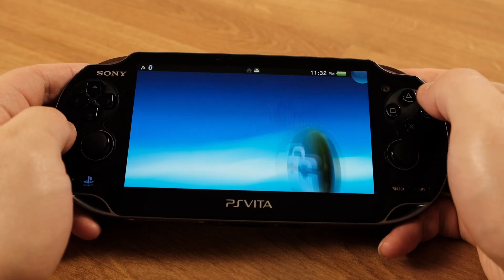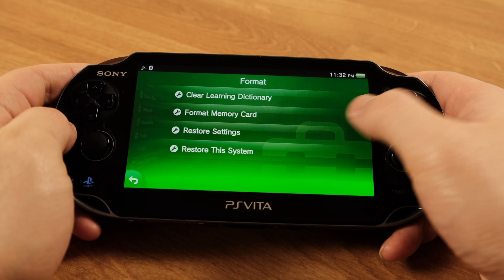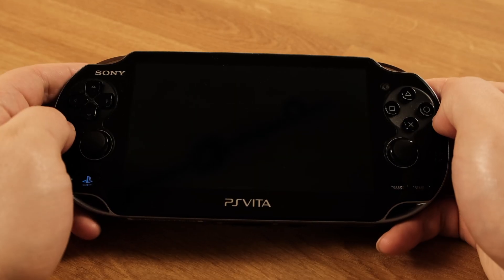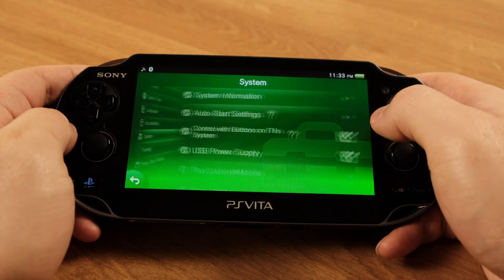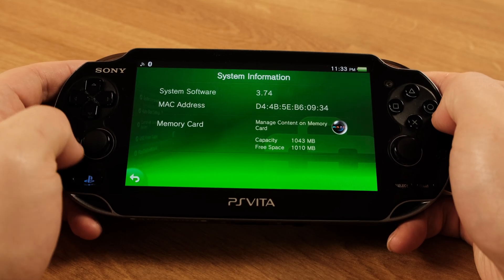Then go to Settings and click Format. Select Format Memory Card, press Next, then press Format. Press Yes, and press Yes again to format the memory card. Once it's done, the system will reboot. Then go to Settings, then System, then System Information. Under Memory Card, it will show we have around 1 GB of free space. At this point, we have created an internal memory card inside your PS Vita 1000.